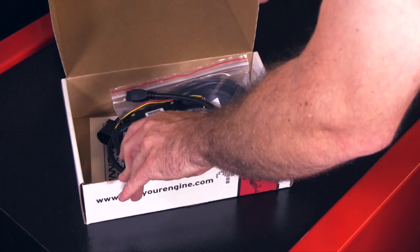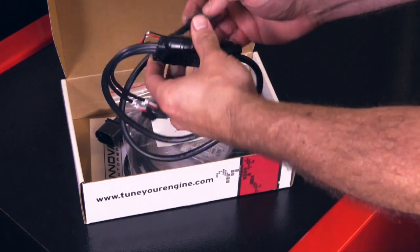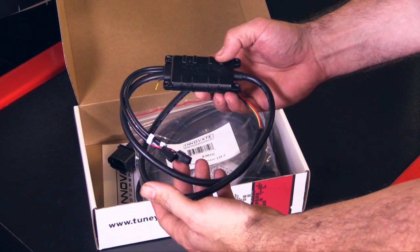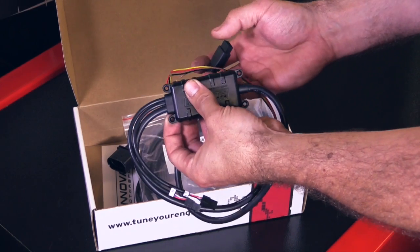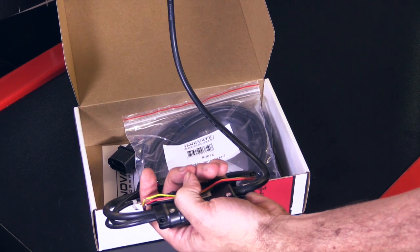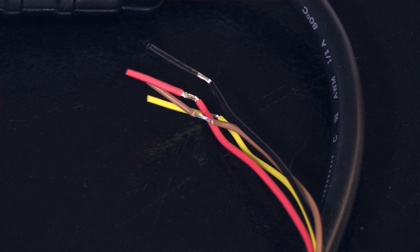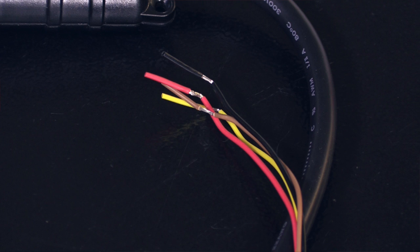So we've got the product here to test, let's take a look and see what we get in the box. The first thing we've got is the actual LC2 controller unit, and if you're used to the older Innovate LC1, you can see there's some really big advances here that are going to make our life a lot easier. The unit's smaller and it's now got mounting holes which make it a lot easier to fit. We've got a connector for the wideband controller to connect to the actual sensor, and then we've got our wiring which we can use to connect to an ECU, a dash or a data logger. The wiring itself has also been simplified over the LC1, which makes hook up a lot easier.